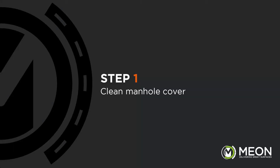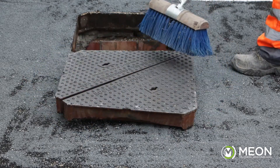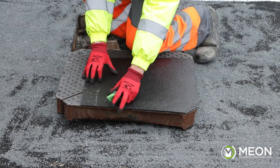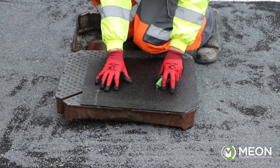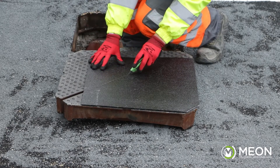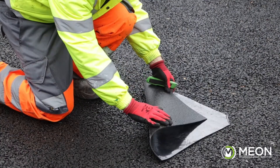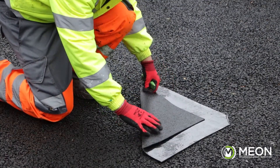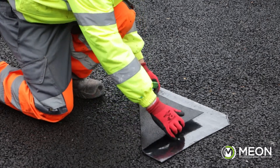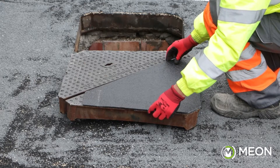The cover needs to be clean and free from any loose material before we start the process. Now we need to cut the sheets of R140 to shape, which can be done easily by placing the sheet on the cover and cutting along the edges, then gently folding back to snap clean. It doesn't matter if there are joints between the sheets in the application, as once it's burnt you will not be able to see the joints and the performance will not be affected.